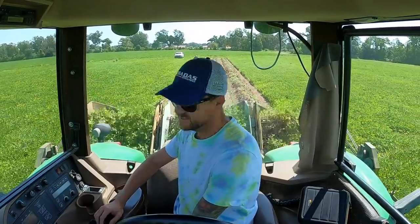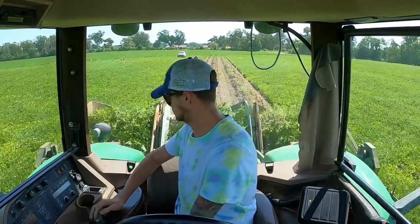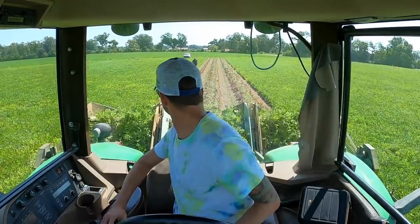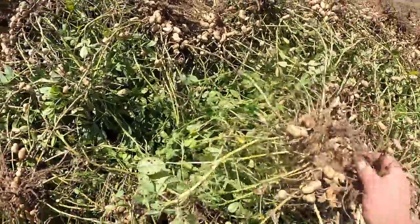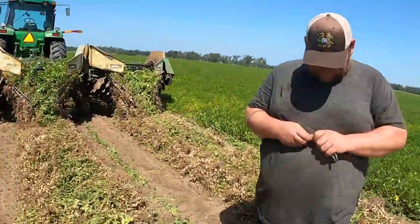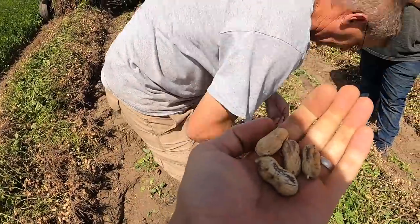Doing pretty good right there — that's 1,500 RPMs, 2.6 miles an hour. Jeff says they're pretty decent but need to come up just a little bit more. Got a light one there — still nothing in the black. That's what we need: some in the black, dark brown class.